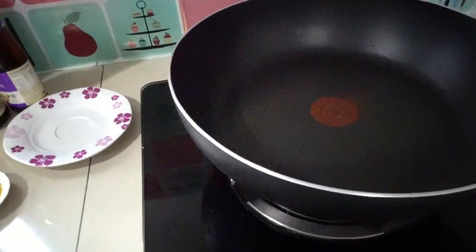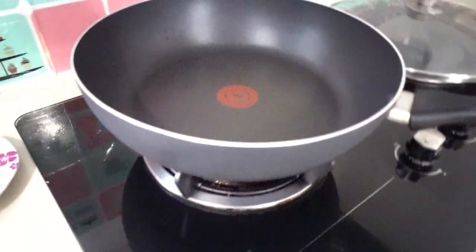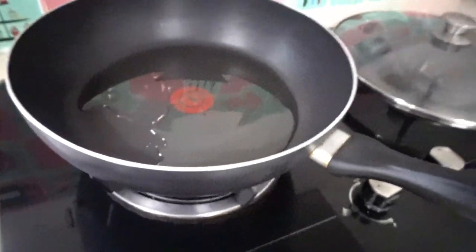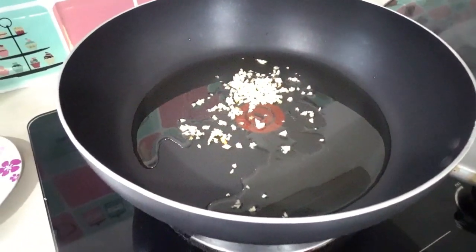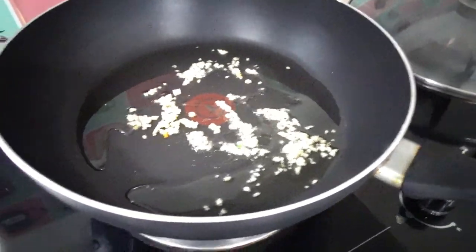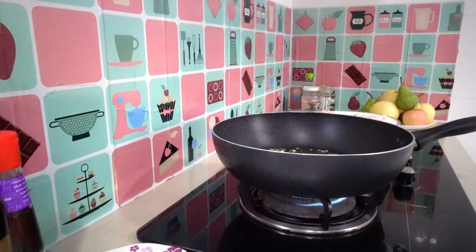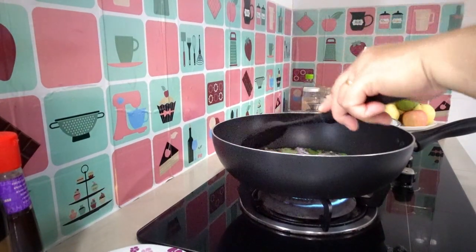Using two spoons of cooking oil, make sure the frying pan is hot. Add the garlic and our sliced and chopped onion.